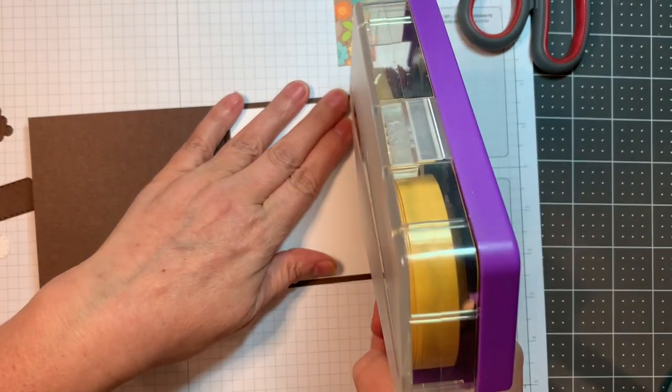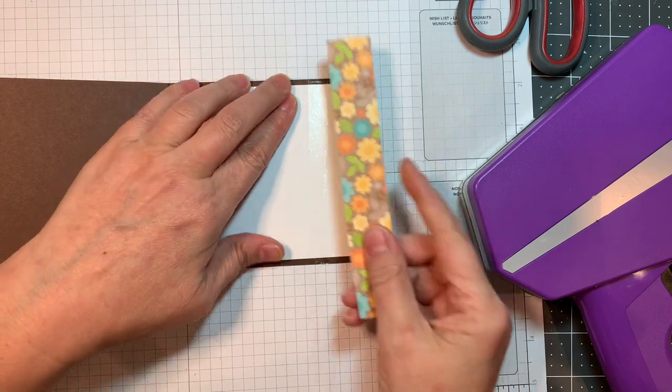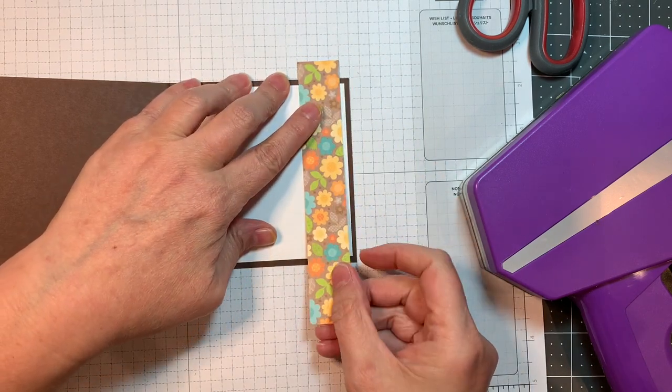Now I'm adding a one inch strip of pattern paper from that Pumpkin Spice pad from Doodlebug, and I will cut off the overhang with a pair of scissors.